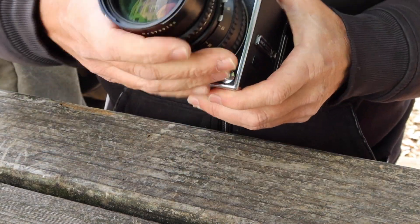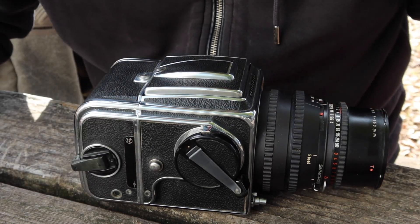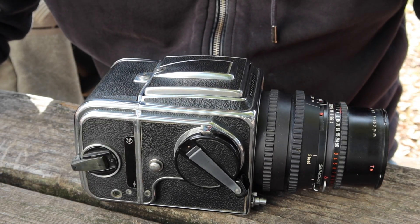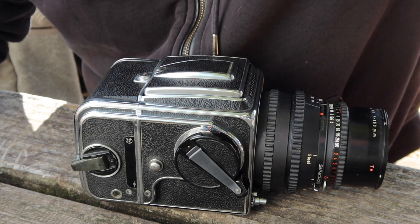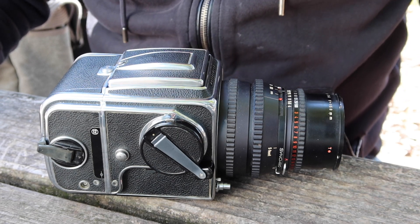The last thing I will show you how to do is how to load the film. Let's take a break for a moment and then I'll come back and load the film. Alright, so let's go ahead and load the film in the camera.